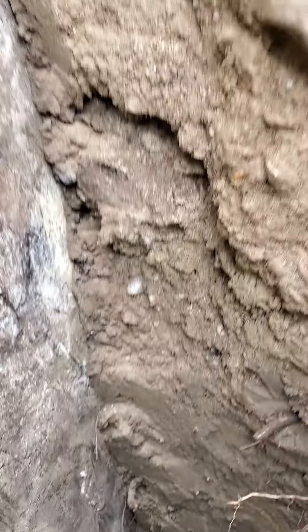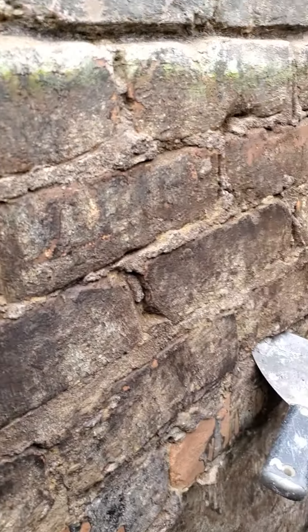They slapped a little tar around it, but nothing over it, and certainly nothing inside. And that's why most basements leak — because of this kind of thing.